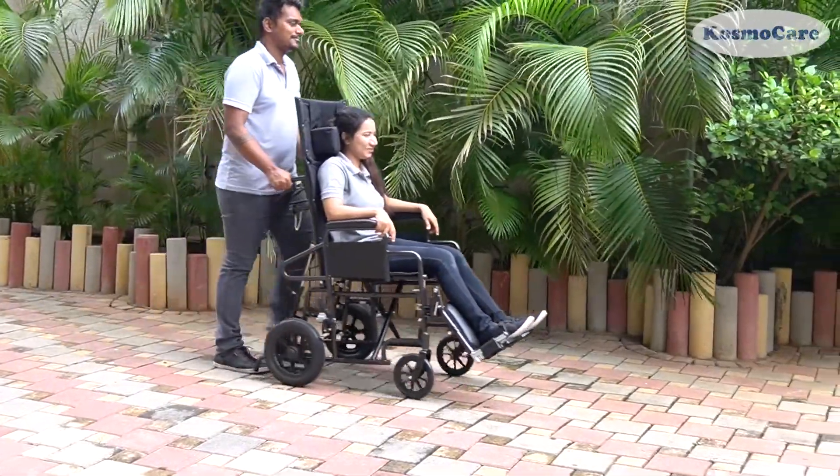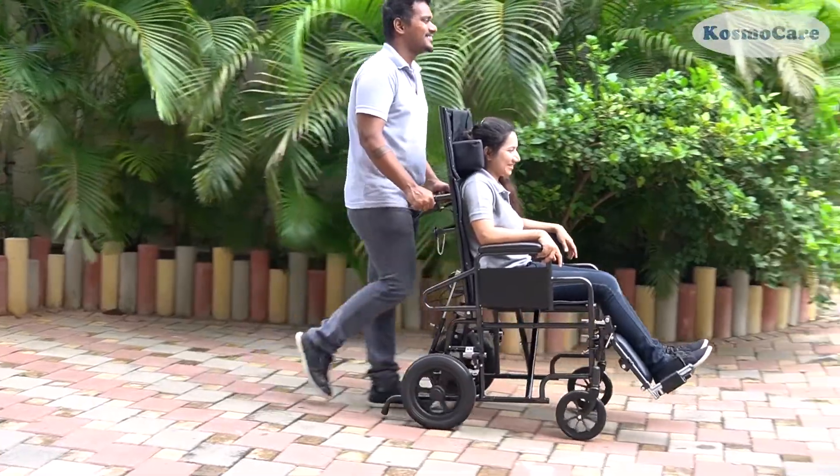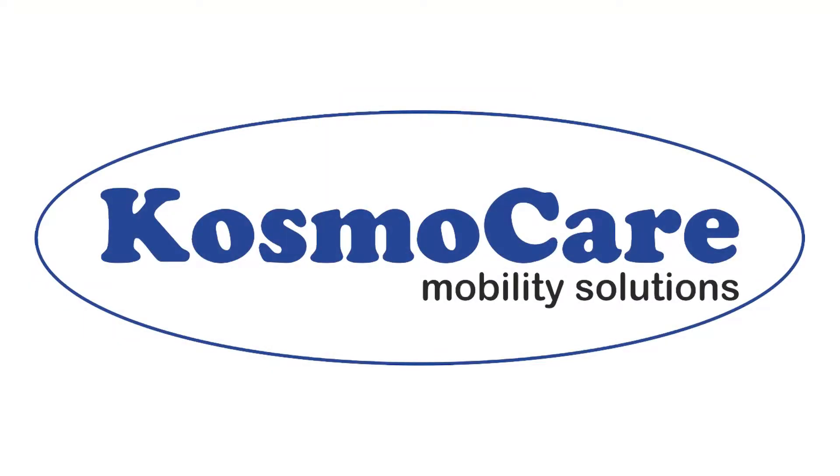Give your loved ones the convenience and freedom they deserve with the trans-recliner wheelchair from CosmoCare.